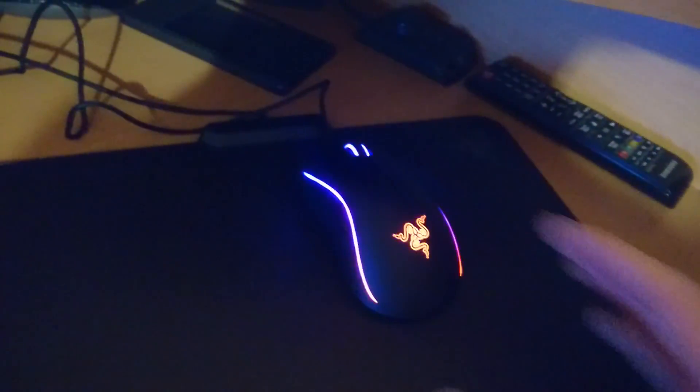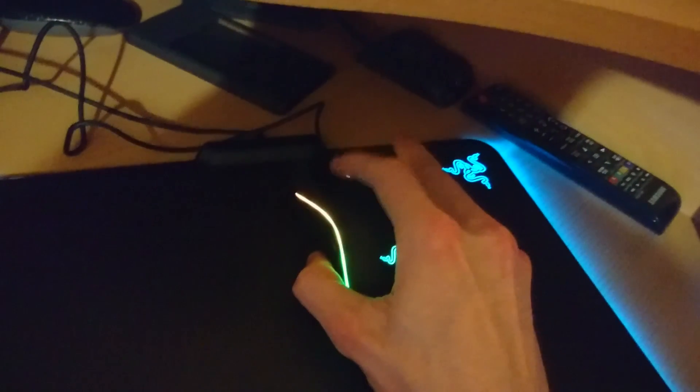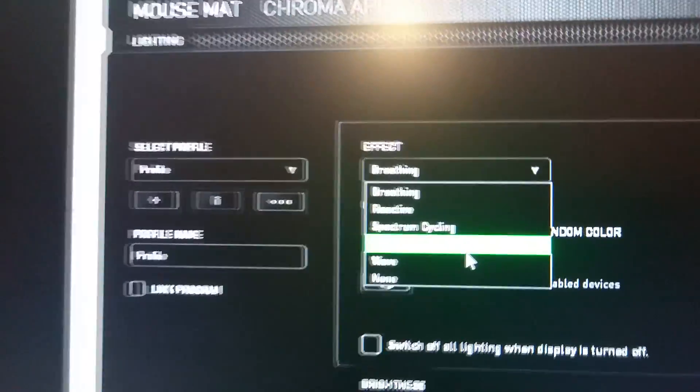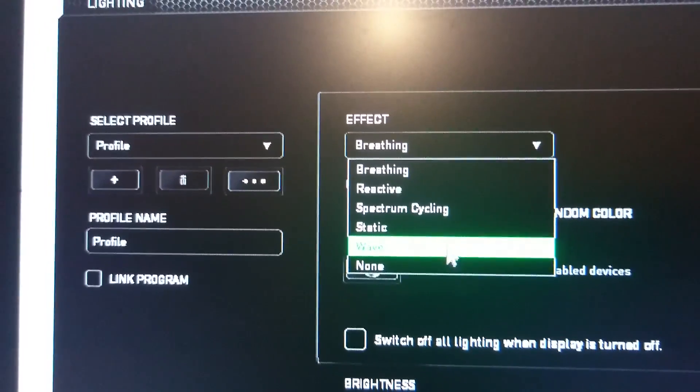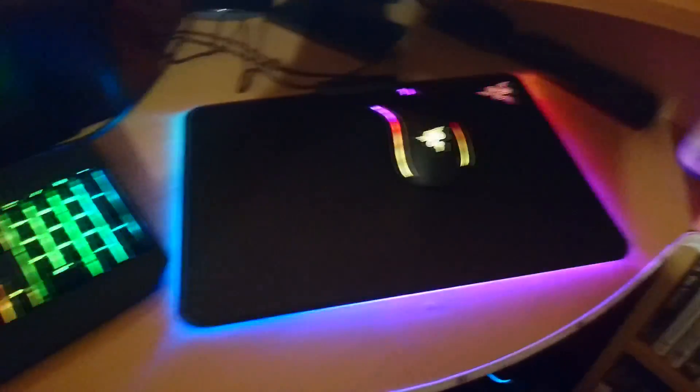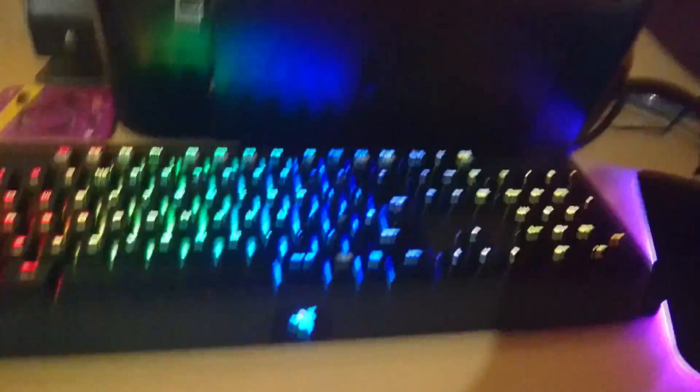If I click the other way it starts going the other way — you can do the same with all of them together to create a rainbow effect. Another good thing I've added recently to my display is all these beautiful lights.